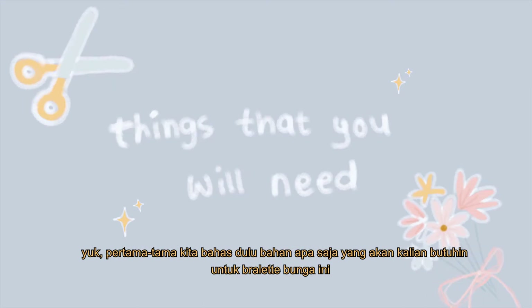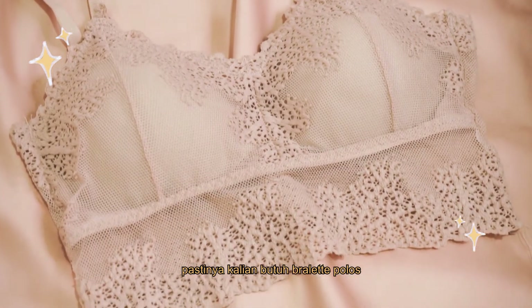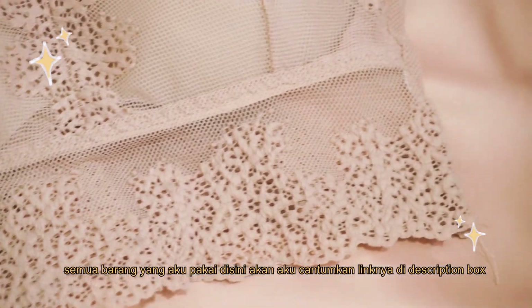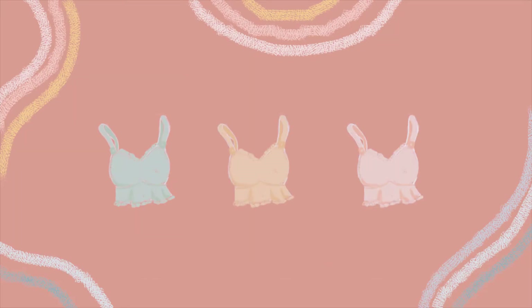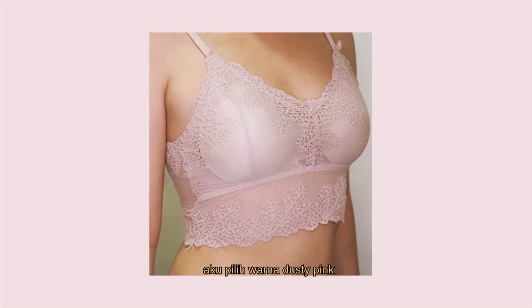First, let's talk about the things that you will need to make this flower bralette. The first one, of course, is a bralette. I will be putting all the links on where to buy this stuff in the description box below. The bralette that I bought was sold in different colors — I chose this dusty pink bralette.